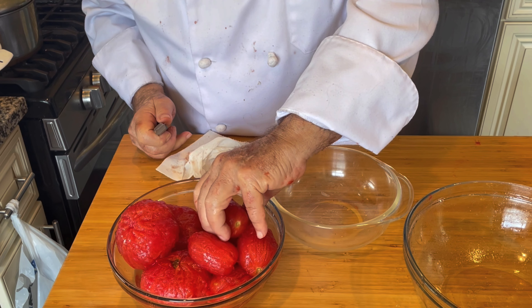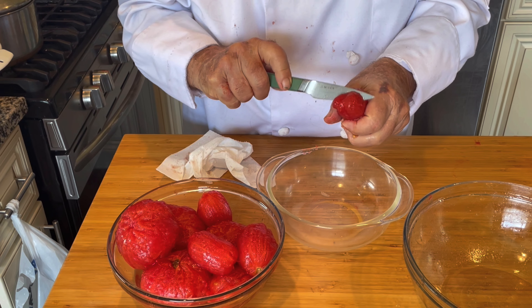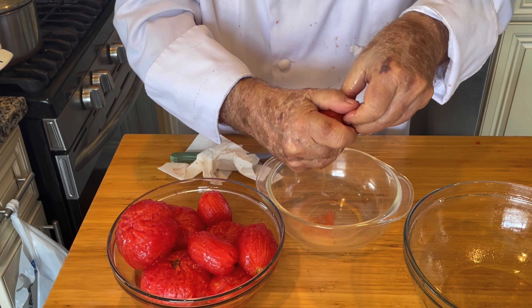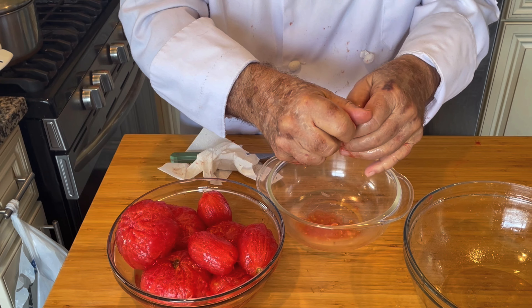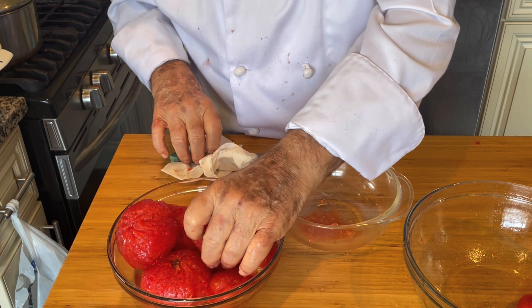I want to get the seeds out of these tomatoes. The way I'm going to do that is partially cut through the bottom of each one and then squeeze. I'll get most of the seeds out that way, and also get rid of some of the extra moisture in the tomatoes so we can make a more solid gazpacho in the end.